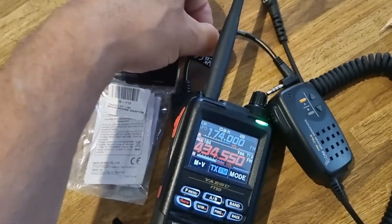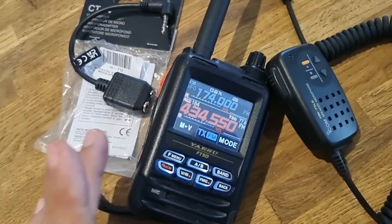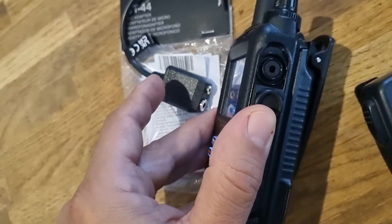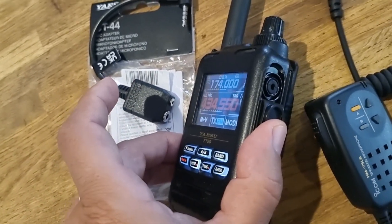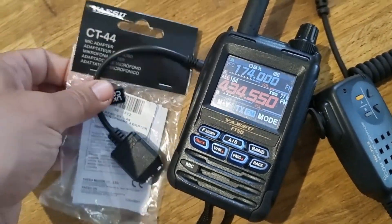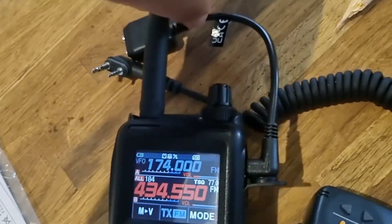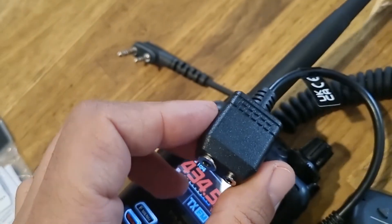I want to show you the CT144 cable for Yaesu. With an FT5 radio, when you plug in the speaker microphone you have to use this single hole. For some applications that isn't practical, including some of the WIRES-X PDM HRI applications. You can buy the CT144 - it's about a tenner, I found it on eBay UK. Let's plug it in and show you.